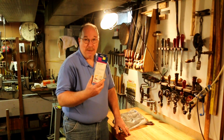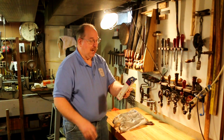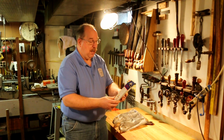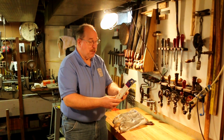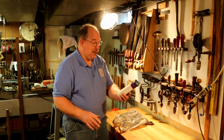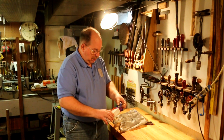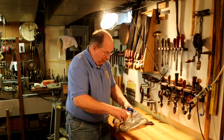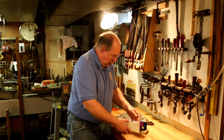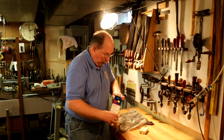So down at the Habitat for Humanity Restore they had a box of these things. It's called a flood alarm. It protects your property against accidental flooding from sump pumps, washing machines, hot tubs, and water heaters. You mount it with velcro, tie strap, or simply lay the unit near the possible flood source and adjust the sensor wire. I haven't put it in yet, but later on this afternoon I think I probably will.